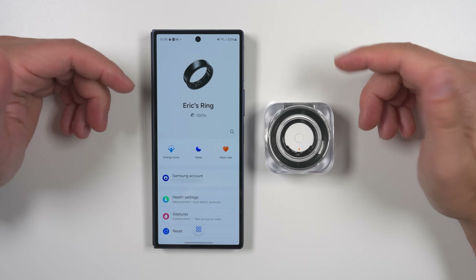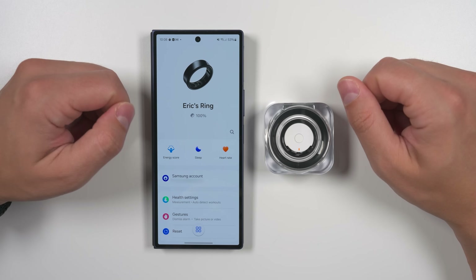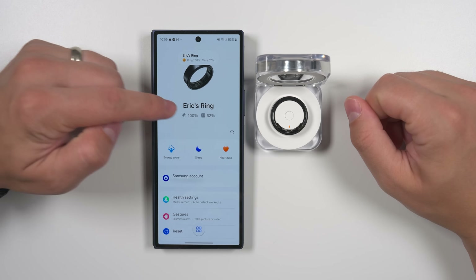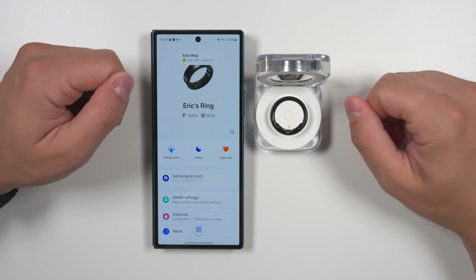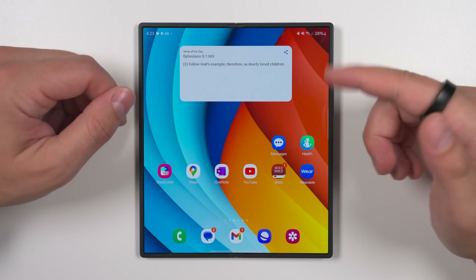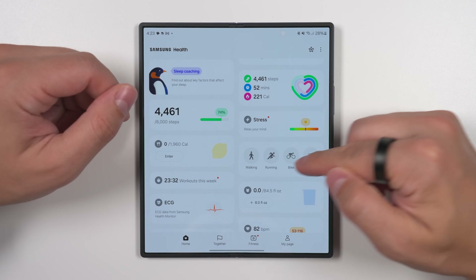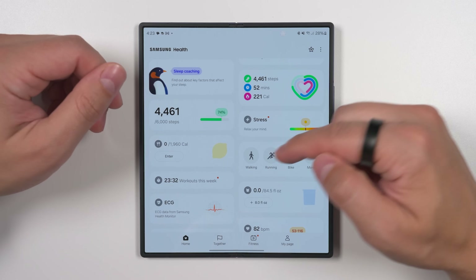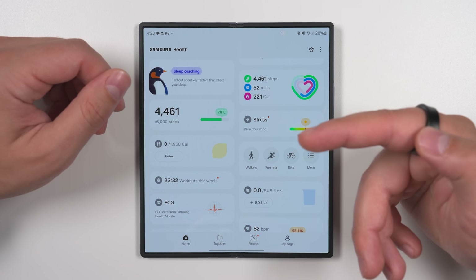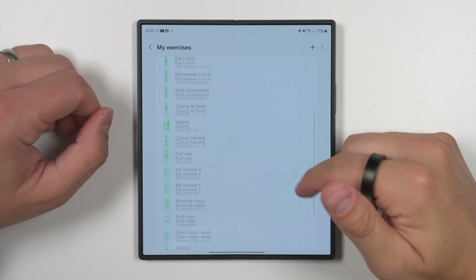Here's a quick bonus tip: by default you only see your Galaxy Ring battery life at the top of the Galaxy Wearable application, but if you open your case and have the ring in it, it'll also show the case battery percentage. When it comes to specific exercise tracking, there are some limitations — we need to jump into the Samsung Health application. Scrolling down to the exercise category, by default you get walking, running, and biking. These are currently the only exercises that support continuous heart rate tracking with the Galaxy Ring, but more exercises may be added in a future update.